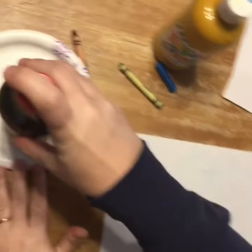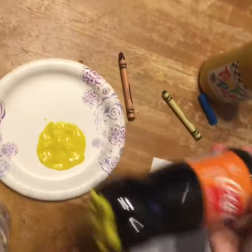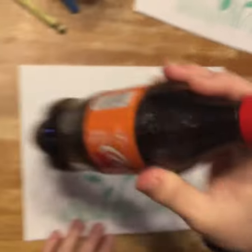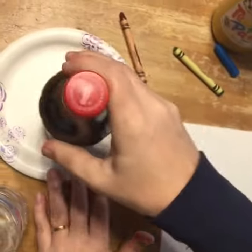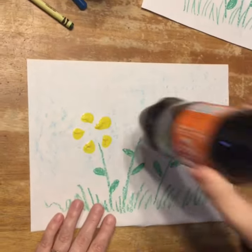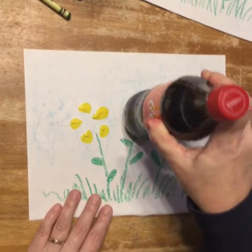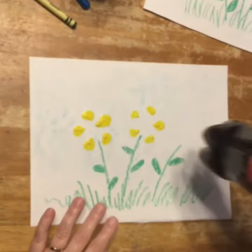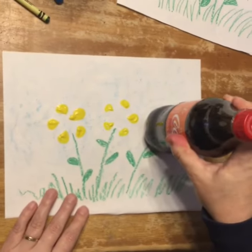I chose a pop bottle because I really like the way that it looked on the bottom. All I'm going to do is just a little print — I got it in the paint, and then I just put it down on my paper. Press once. I think I'll probably do two, so press twice. Then I'm going to need some more paint and do the third one.